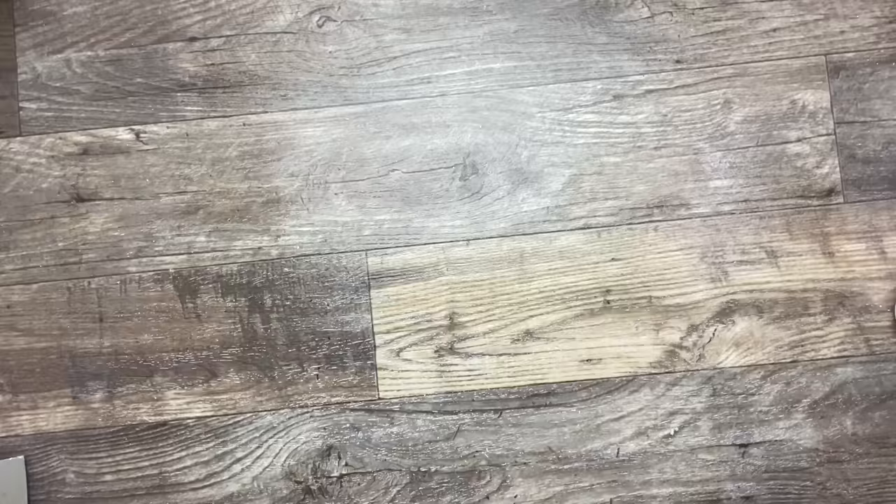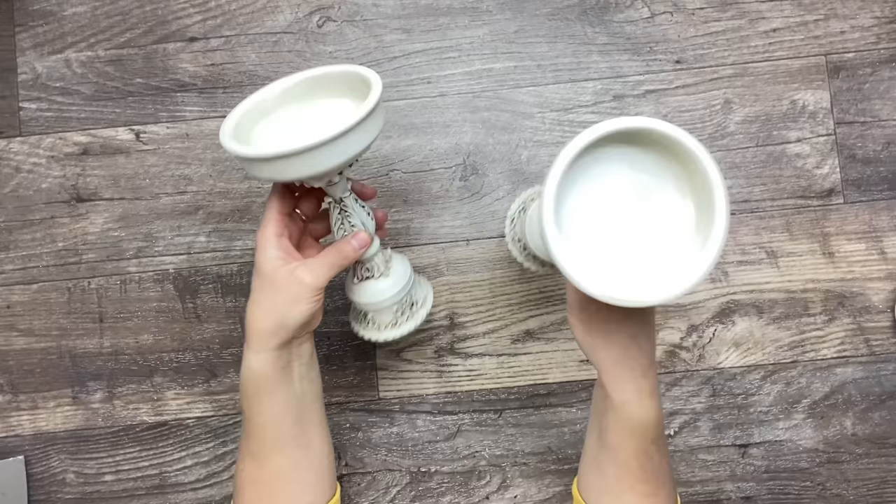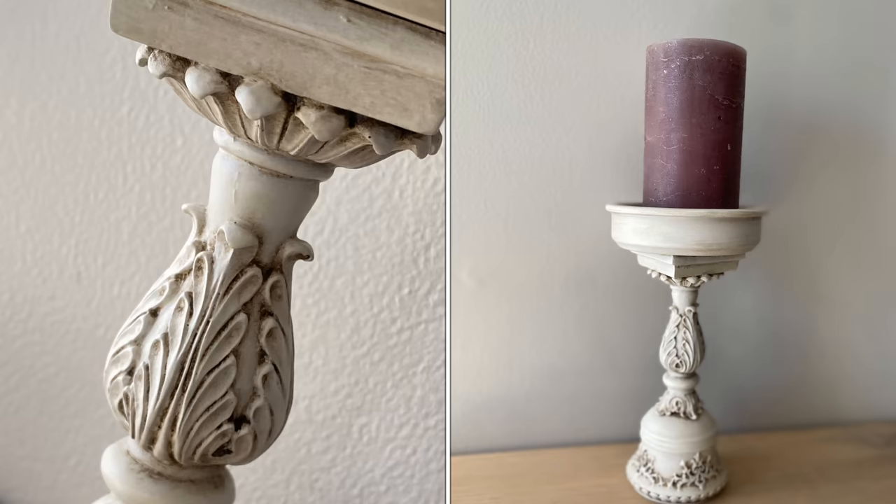And this is what they look like all done. I think they turned out fabulous. Here is the final result displayed with some candles and I think they turned out very nice. I love the Victorian look to it.